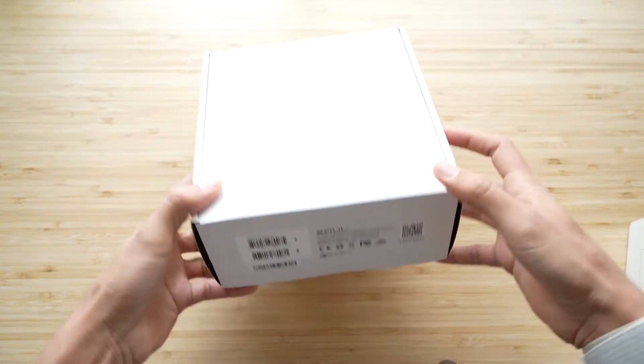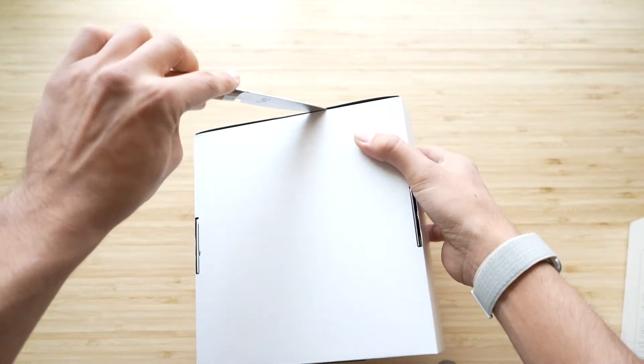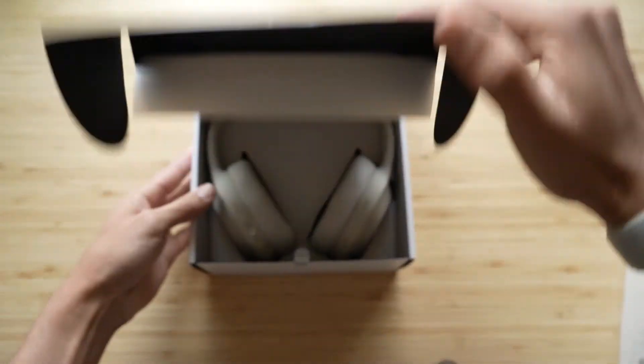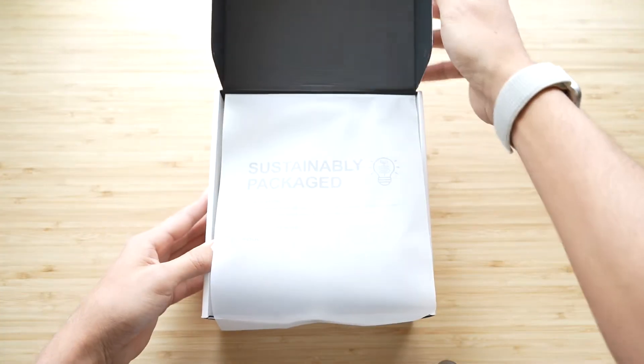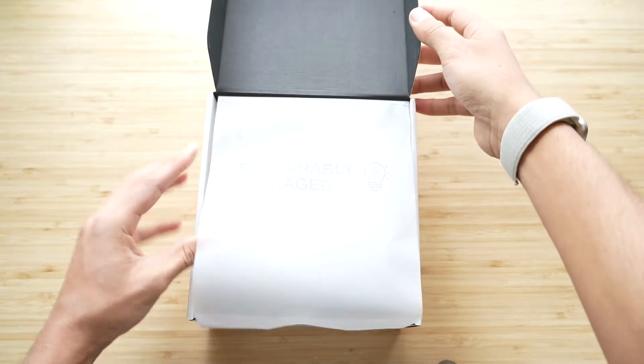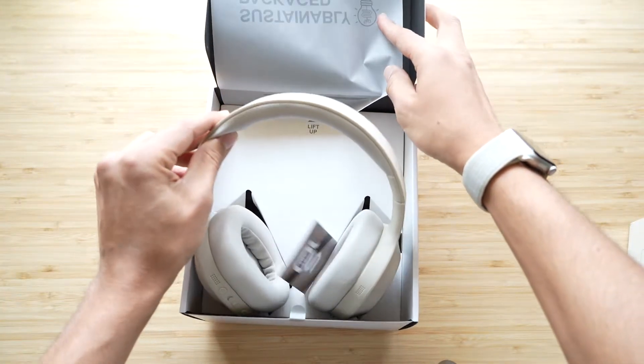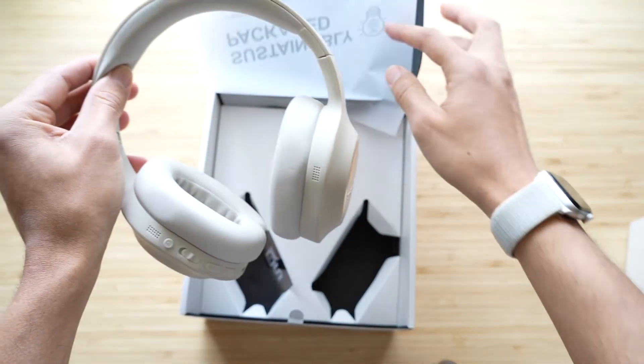They have 40-millimeter drivers, active noise-canceling, and transparency mode, as well as aptX and AAC codecs for sound quality. They have 38 hours of battery life, 24 hours with talk and ANC if you decide to turn that on. 10 minutes will get you an hour and a half of charge time. Bluetooth 5.0, and they have multi-point connections.